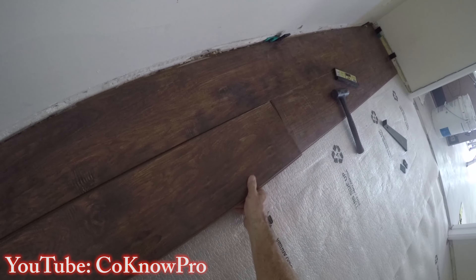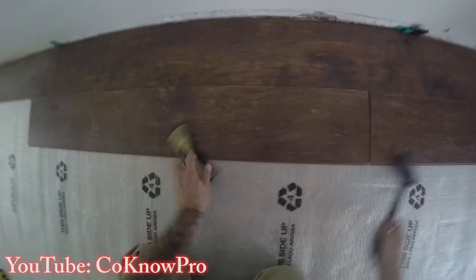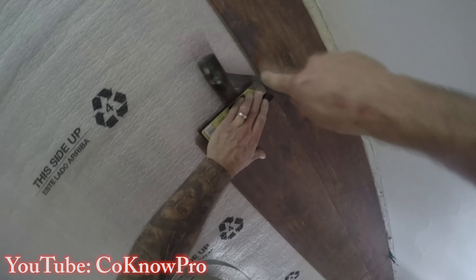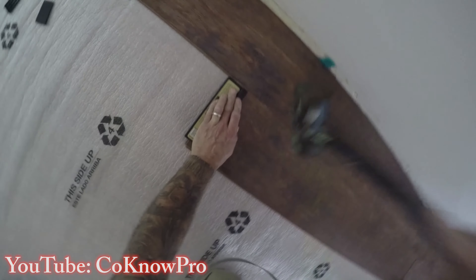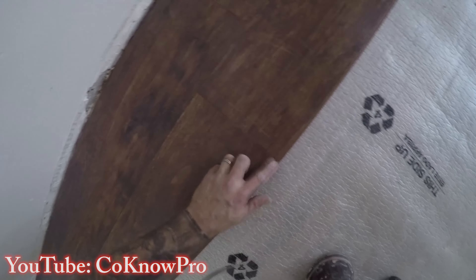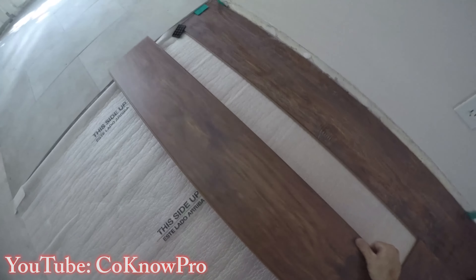For the next piece, lock in the long linear side first: put it in on the angle, then drop it down flat against the floor. Use the beater block, tap in the long side first, then tap in the short side. Use your foot to hold it down while locking it in, making sure all the tongues and grooves — the male and female connections — lock together perfectly.